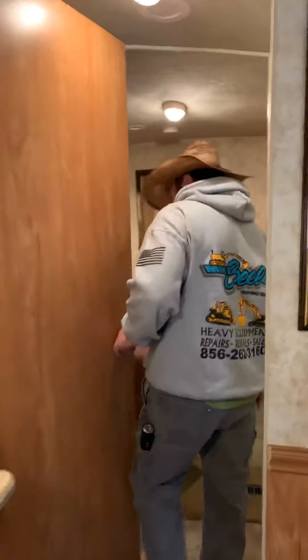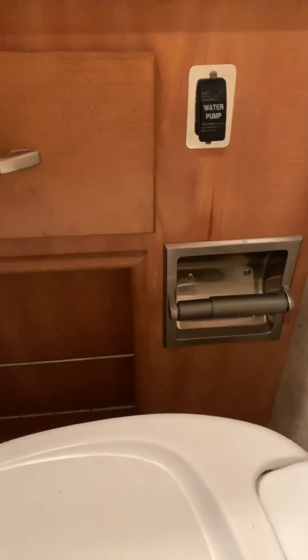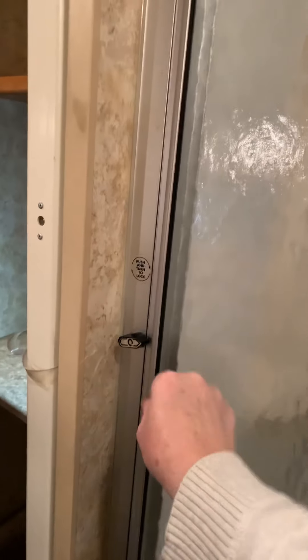Coming back here to the bedroom and bathroom. In the bath area there's another water pump switch right to the side of the toilet, and there is an outlet here — remember your main GFI is at the entry door on this coach. There's also a ceiling light switch on the side. The shower door has a toggle to spin and lock it for transit, then you unlatch it to open.